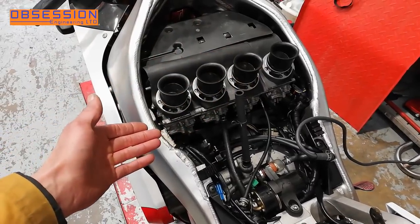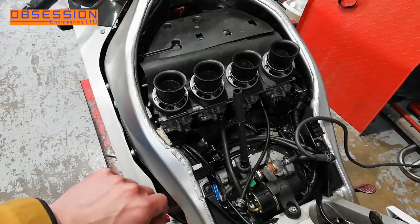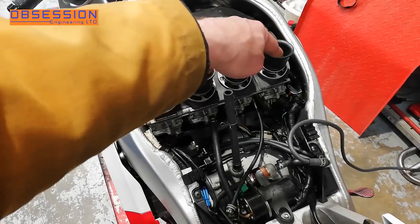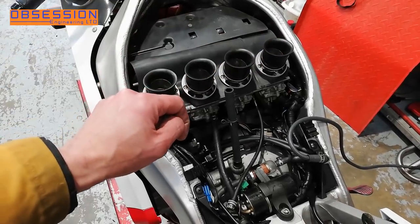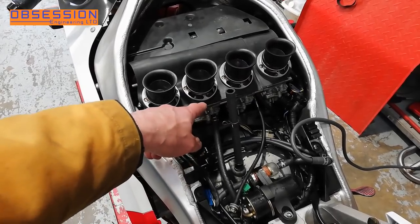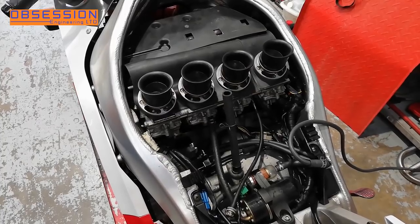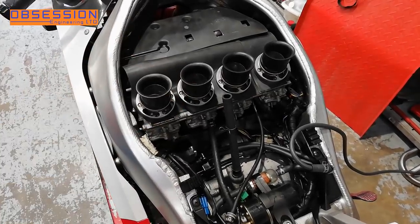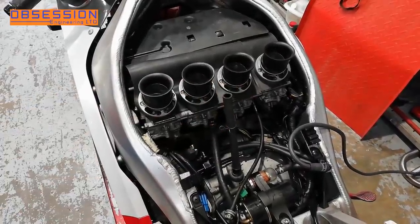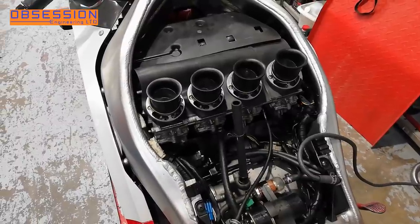I've had all four carb rubbers off and interestingly the lefts were on the right and the rights were on the left, because they are actually labelled and they were the wrong way round. So I've now reset them left, left, right, right — and that makes it considerably easier to get to the screws to do them up. One of them for number two cylinder, the one that attaches to the engine, wasn't quite as tight as it probably should be, so it's possible that was maybe sucking a little bit in. They are all now reconnected and I've put a smear of silicone under them so they should seal very well now.